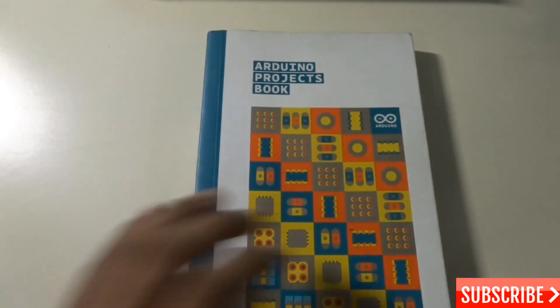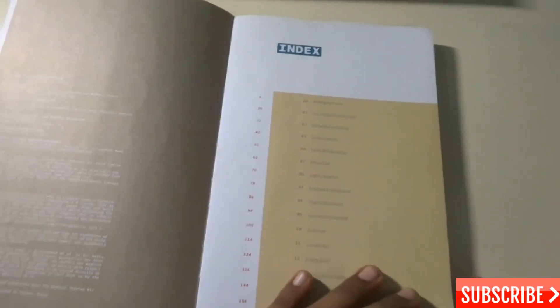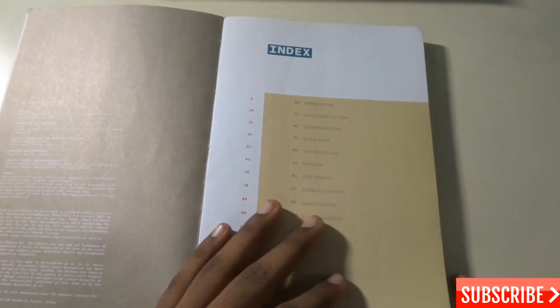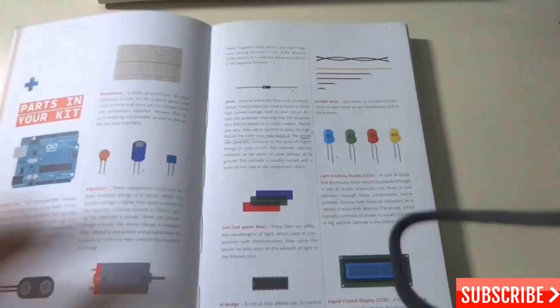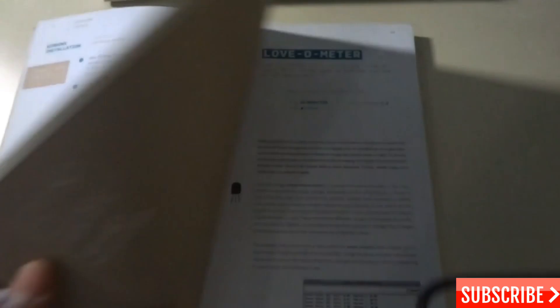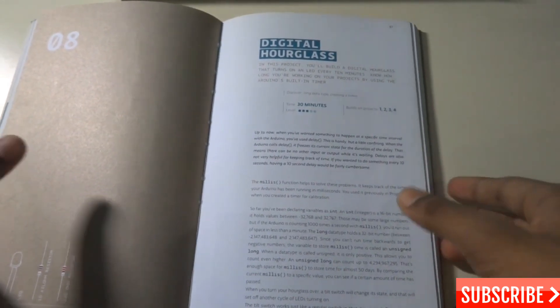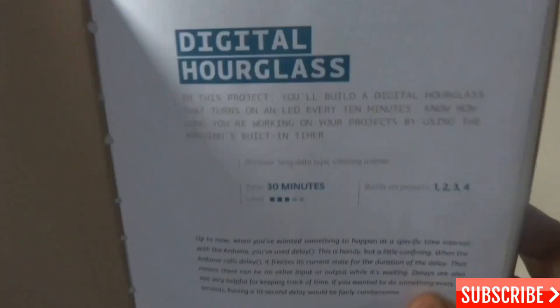There are about 15 projects in this Arduino projects book, and this book has all the instructions on how to do the projects. I'm going to do project 8, which is the digital hourglass, found on page 86. Let me open up the page — this is the digital hourglass project on page 86.